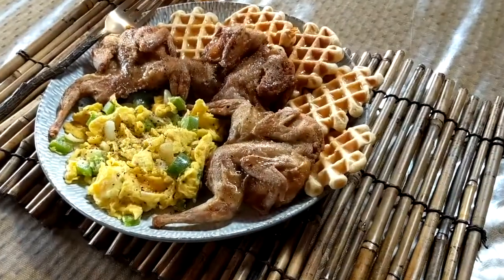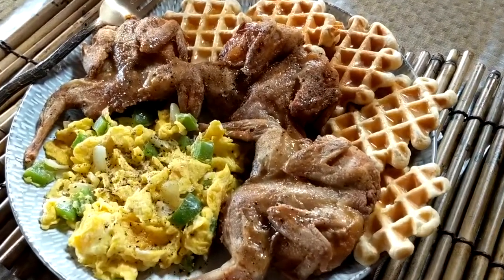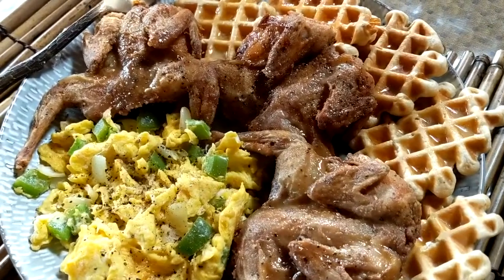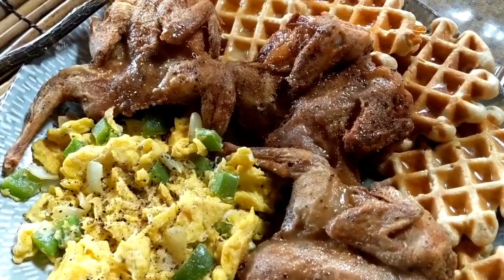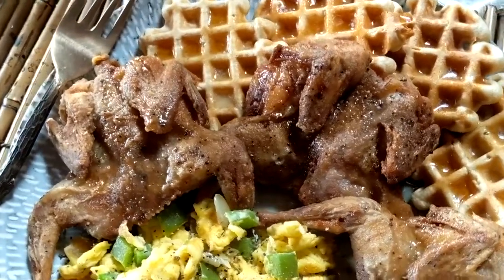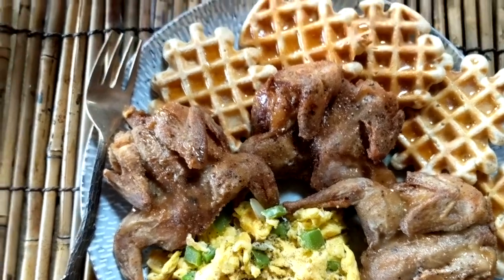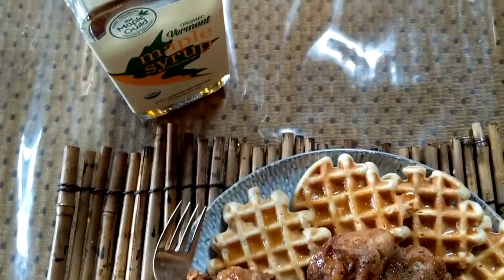Here you have it: the quail and waffles with a side of eggs that have green peppers and onions in it. The waffles and the quail are drizzled in melted butter and warm maple syrup.